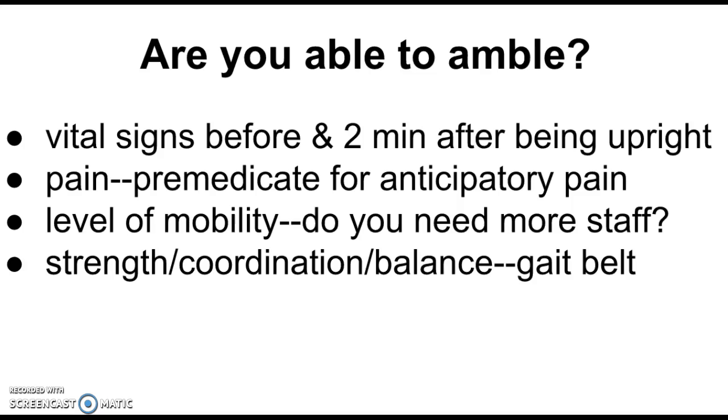We take vital signs before, and then after the patient gets up, we give time for anything bad to happen. Then we check again for orthostatic hypotension. The way we identify it: the top number drops 20 points or more, and the bottom number drops 10 points or more.